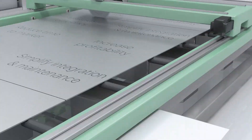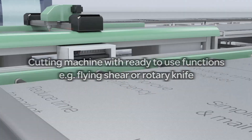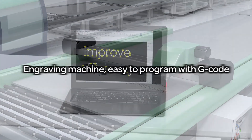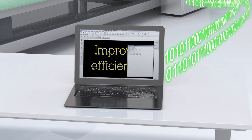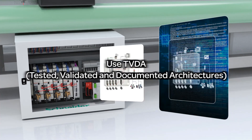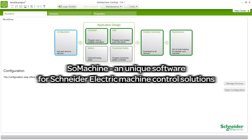Need to build a machine with highly synchronized motion control, for example a cutting machine which is easy to program, or an engraving machine that can be programmed via g-code? Like to use our tested and validated controller architectures that work with your engraving machine? Do you want to set up and program your application with ready-to-use templates in one intuitive software?